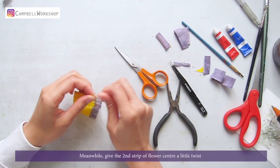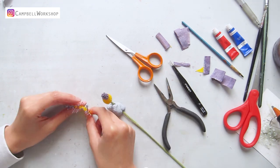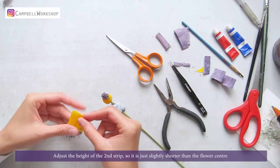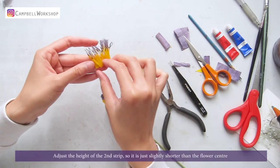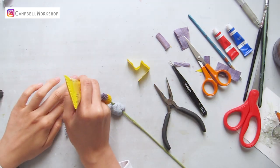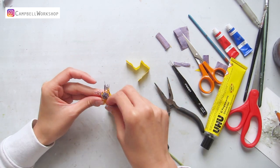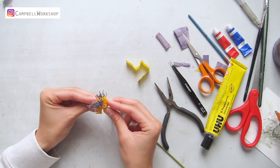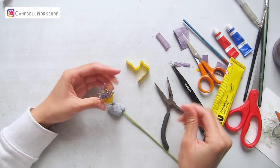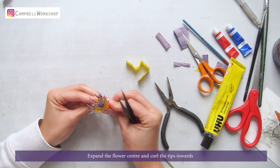Meanwhile, give the second strip of flower center a little twist. Adjust the height of the second strip so it is just slightly shorter than the flower center. Add the second strip to the flower center with uhu glue. Expand the flower center and curl the tips inwards.